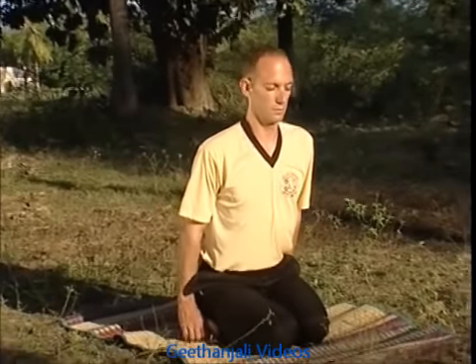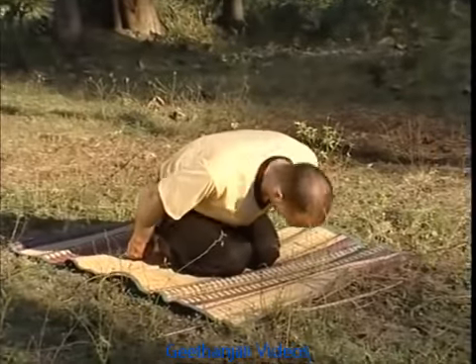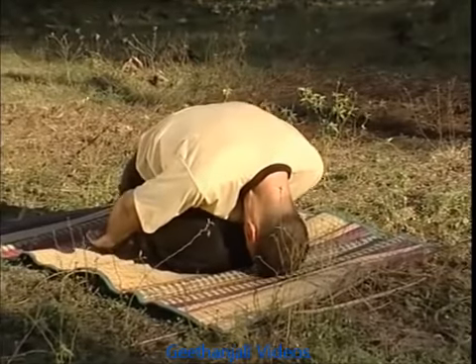Sit in a straight-backed vajrasana with your arms by your side. Take in a deep breath and fill your lungs as much as possible at this point. Release your breath slowly and bend forward until your head touches the ground in front of your knees.